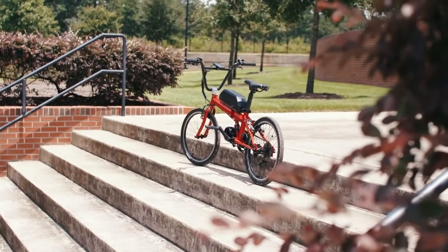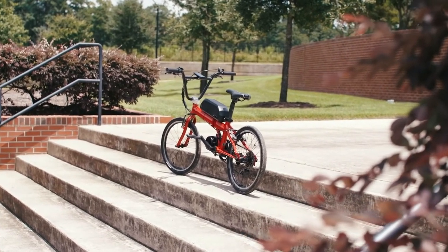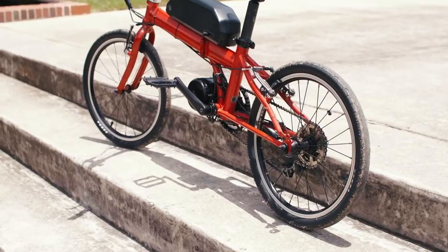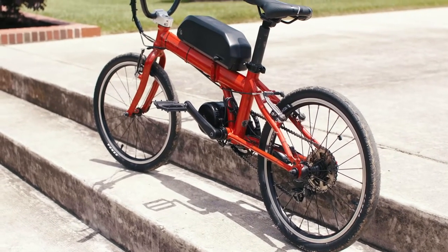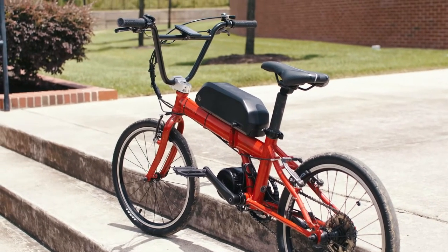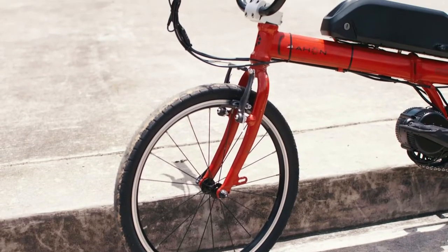It's a good kit. It's got a well-rounded balance for everything that you would want in a bike. You can put it on a lot of different applications and it fits a lot of different bike frames, good sizes. The frame we're using is a Day-On 20-inch folding bike from 1999, so it's versatile for any type of bike you want to put it on.